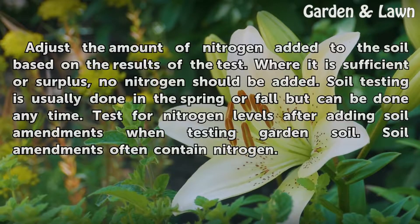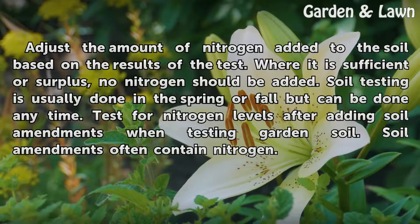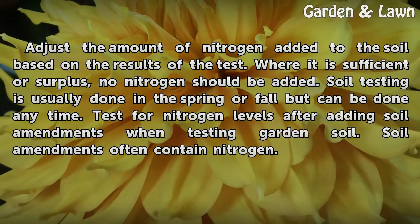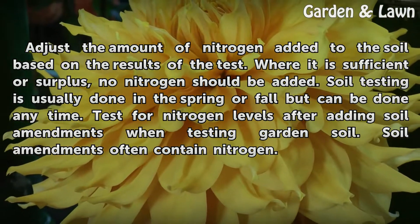Adjust the amount of nitrogen added to the soil based on the results of the test. Where it is sufficient or surplus, no nitrogen should be added. Soil testing is usually done in the spring or fall but can be done any time. Test for nitrogen levels after adding soil amendments when testing garden soil, as soil amendments often contain nitrogen.